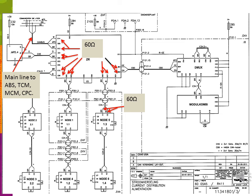This slide shows your main CAN bus connector for your main line to your ABS, TCM, MCM, or CPC. Looking at the ZR, there are different points where you can check for resistance. If everything is plugged in and working correctly, you should have 60 ohms at any of these points. For example, at node 5 between C1 and C2, with everything plugged in and the coach powered down, you should have 60 ohms. If you show 120 ohms at any test point, you have a problem in the CAN line — you've lost a terminating resistor or the line is unplugged.